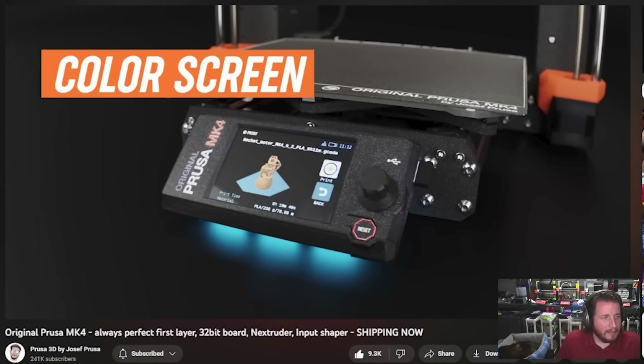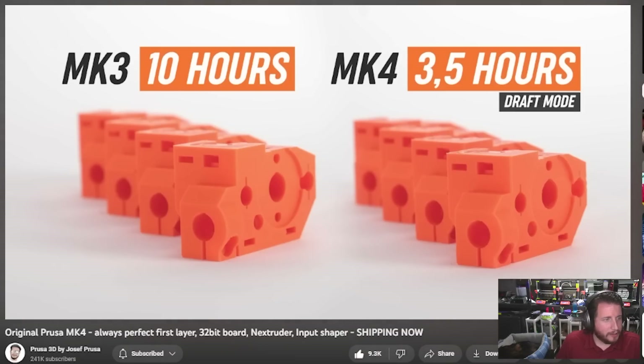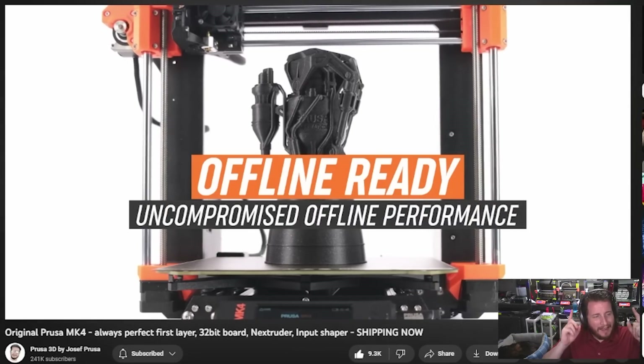Color screen. Love seeing input shaping — the quality looks great. Prusa Connect, of course, to make it easy to take care of your machines. Offline ready. Prusa knew what they were doing here. You can run your MK4, MK3, or any Prusa printer completely offline. You're not required to connect to the internet to update the software.